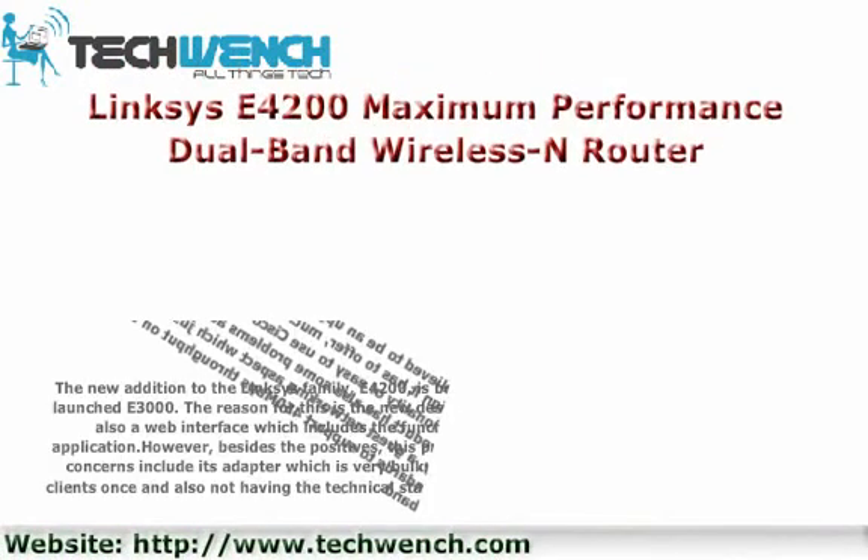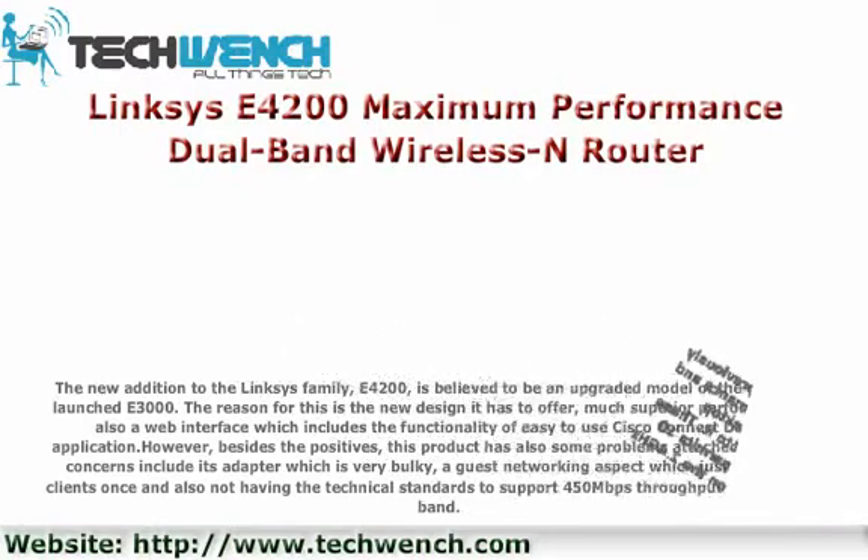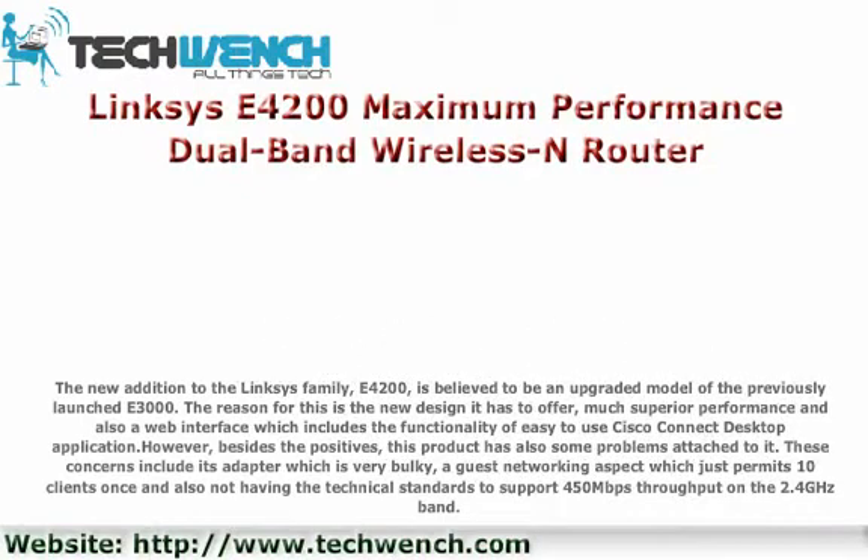Linksys E4200 Maximum Performance Dual Band Wireless Router — the new addition to the Linksys family, E4200, is believed to be an upgraded model of the previously launched E3000.